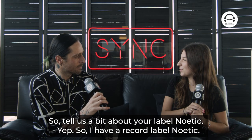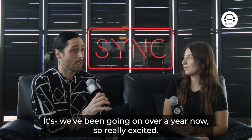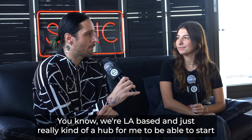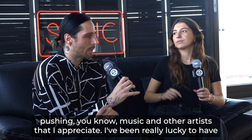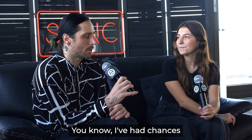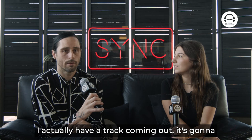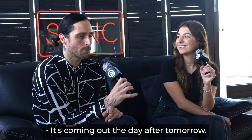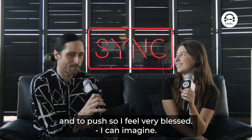Tell us a bit about your label, Noetic. So I have a record label, Noetic. We've been going on over a year now, so we're really excited. We're LA based and it's really kind of a hub for me to be able to start pushing music and other artists that I appreciate. I've been really lucky to have some strong releases and been working with great people on the label. I've had chances to work with Matrix Man and Red Shape, Etap Kyle. I actually have a track coming out that's going to be remixed with DJ Hyperactive on Friday — it's coming out the day after tomorrow. It's a dream as always to have a record label and to push, so I feel very blessed to have it.